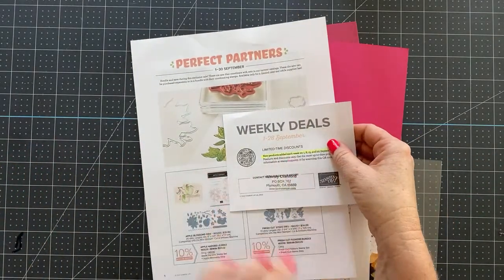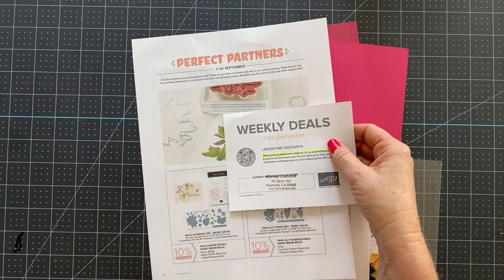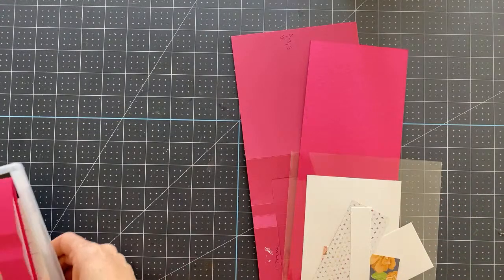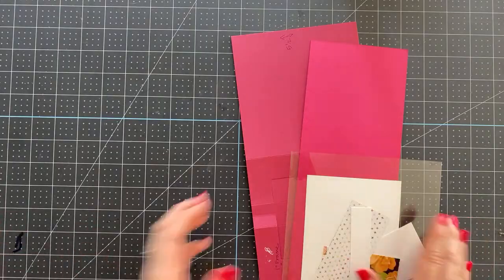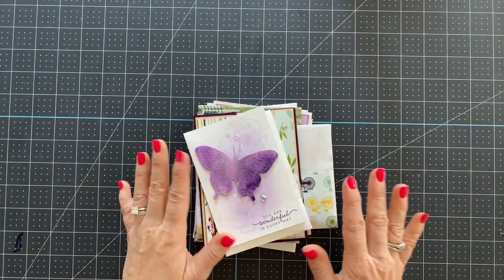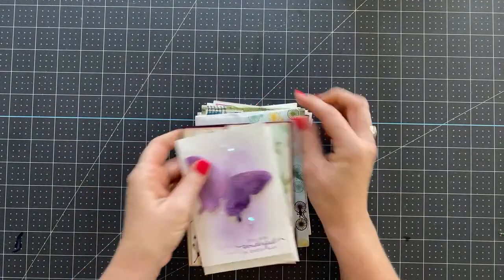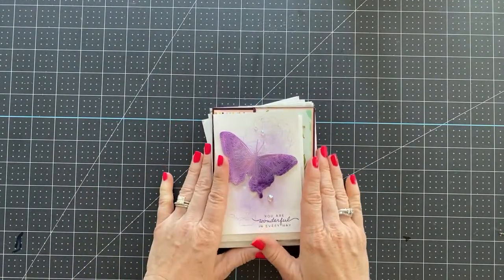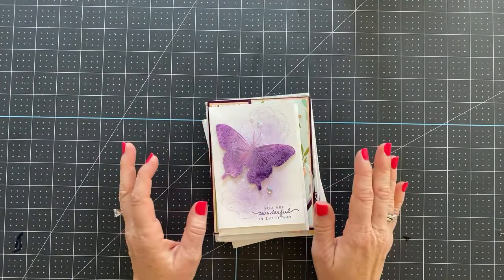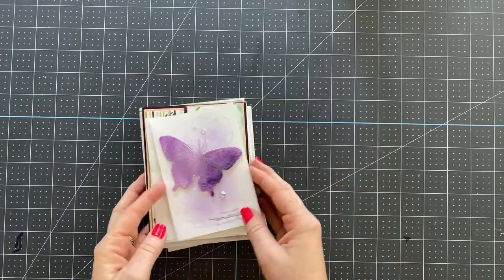Weekly deals have been great. If you're interested in anything on the weekly deals, you want to make sure you pick those up before the 15th. Okay, we are going to do some stamping. But before we get into that, I want to show off some stuff I've received in the mail. People took their time to make these beautiful things for me and I'm always so thankful, so I just want to share really quick.